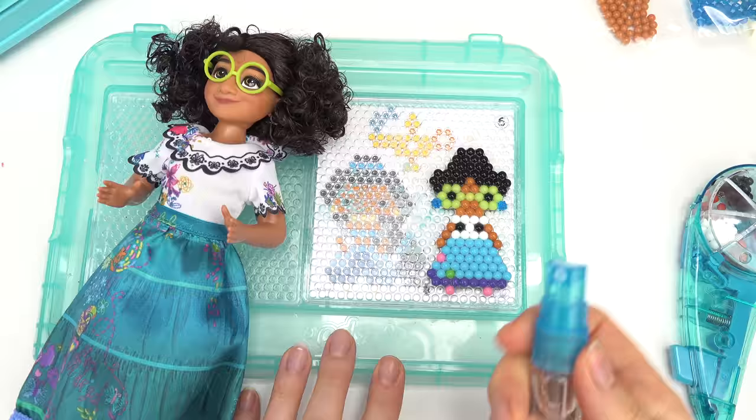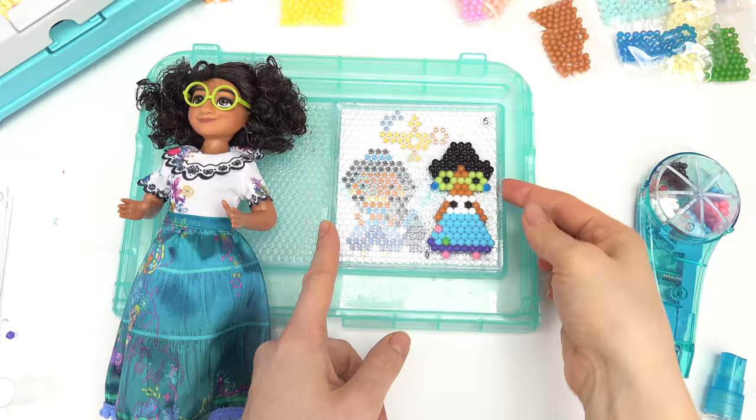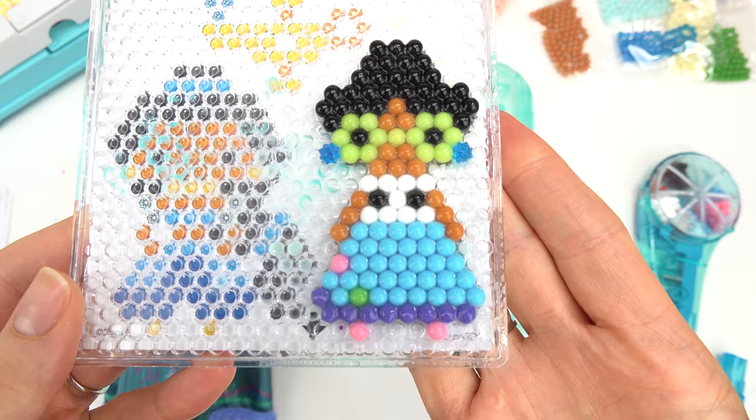Okay I just totally forgot her arms. Okay perfect — I almost forgot those. Now she definitely looks like her aqua bead character. Let's go ahead and remove this one and let that dry and soak in.